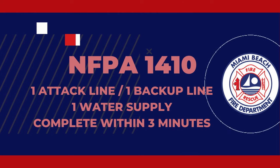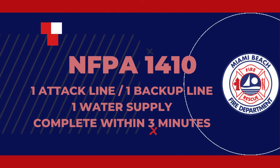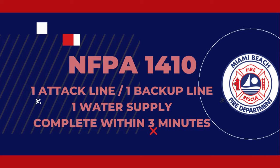Per NFPA 1410, a single engine should be able to deploy an attack line, a backup line, and obtain their own water supply from a hydrant within 300 feet, within 3 minutes.